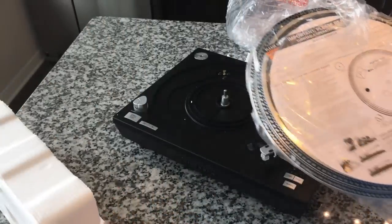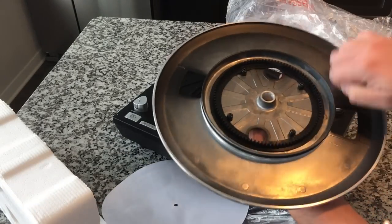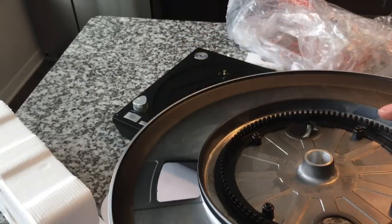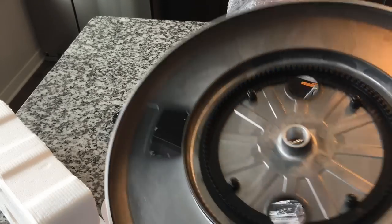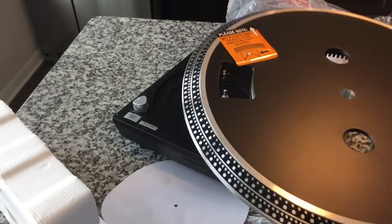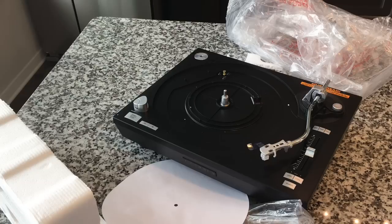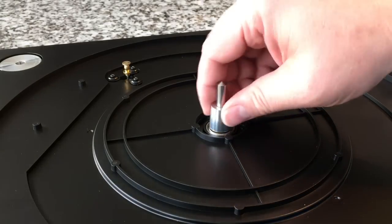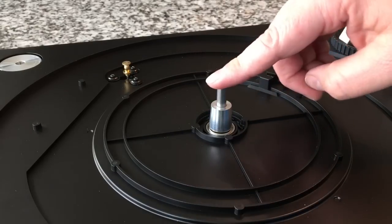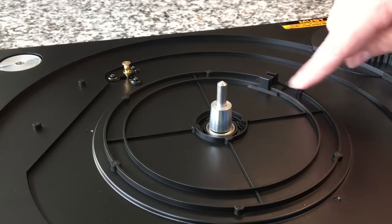We've got the platter, which feels solid. See these teeth in here? Those teeth help the unit, with the use of an optical sensor, verify the speed and maintain the speed. That is cool. I feel like that's a steel platter — it does have strobe dots and it does have a strobe light. So this is really, really cool. Let's take a closer look. Here is what's underneath the platter — we've got our spindle, which is what supports the platter.